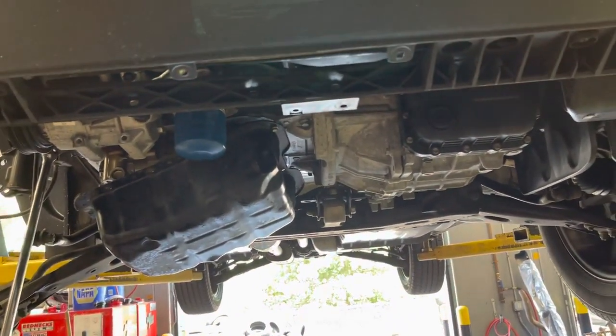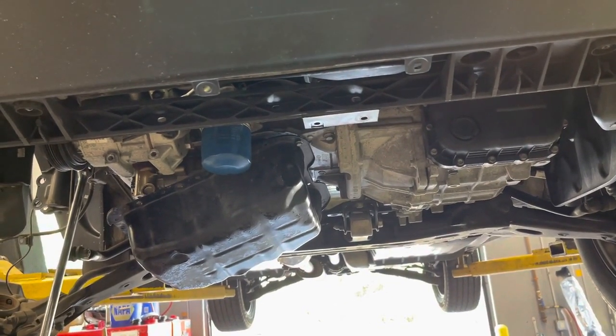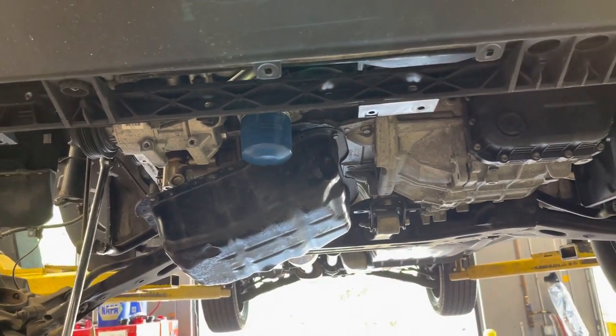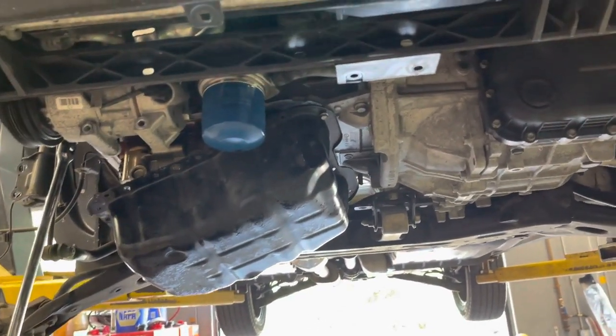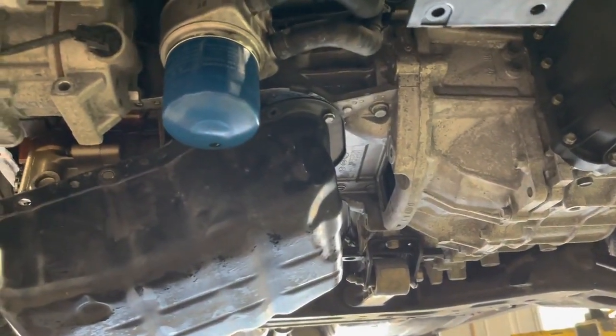Customer states the engine seized on them as they were driving down the highway, so we're working on replacing the engine. Taking the oil pan down to get at the rod bolts, take the rods loose so I can turn it over to get to the torque converter bolts.